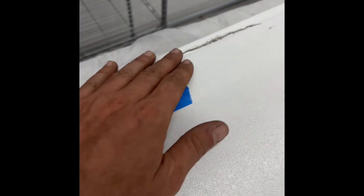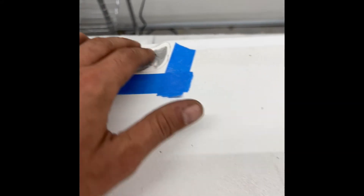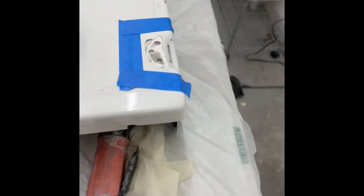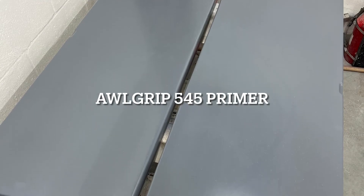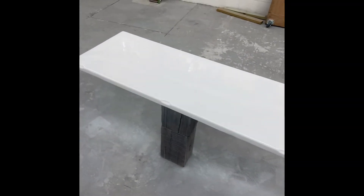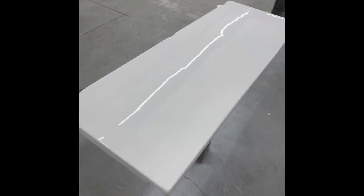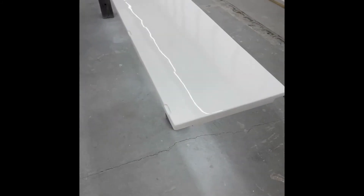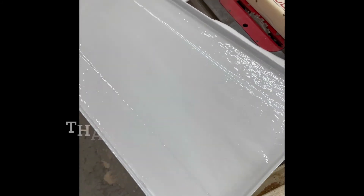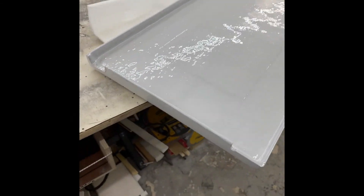We're seeing a lot of voids that are going to ultimately mess up the finished product, so we're taking it upon ourselves to fix that stuff. Now your lids are done, sir.